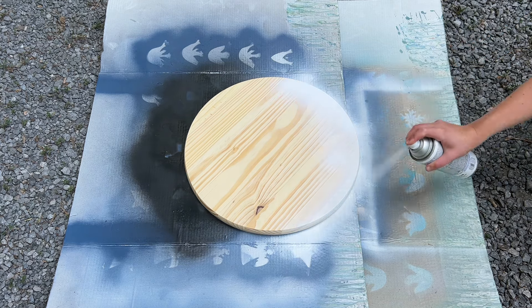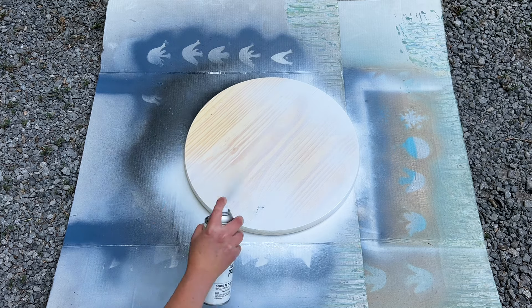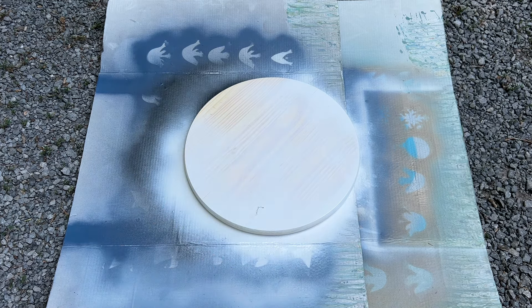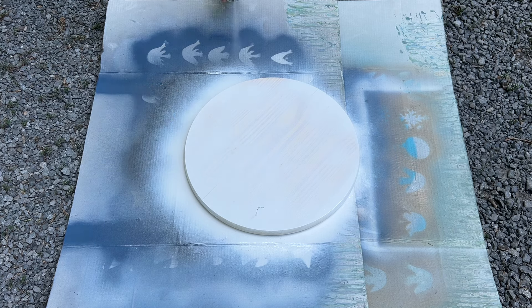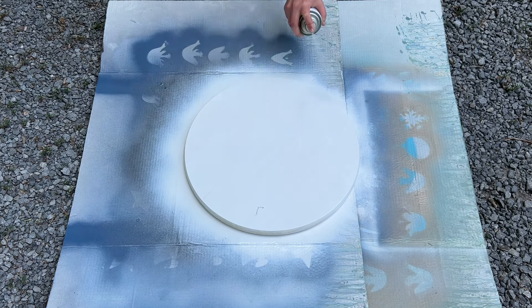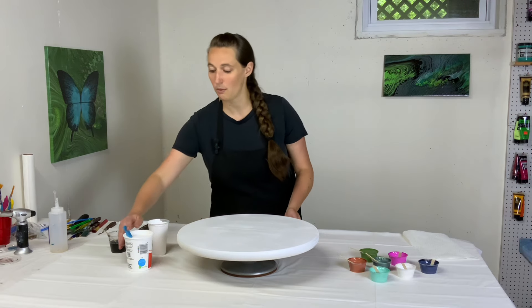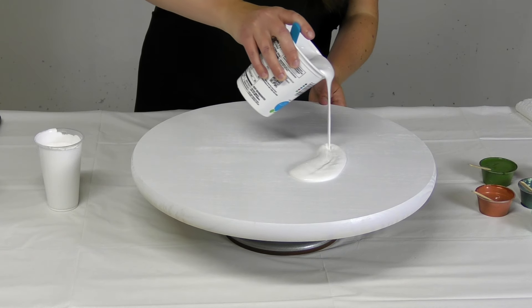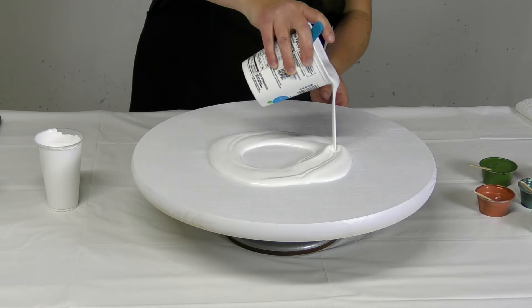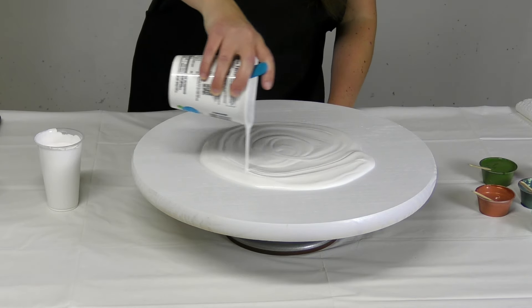This wooden round didn't come white — it came in a natural wood color. So I started out by spray priming it with some Rust-Oleum white primer. That way it helps seal the wood up so that you're not going to get too many air bubbles coming out of the wood. And it gives a better finish, especially if you're going to have a white base, so your wood grain isn't going to show through your light colored paint.